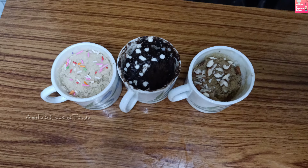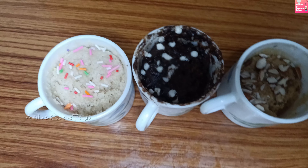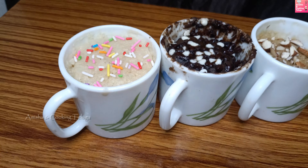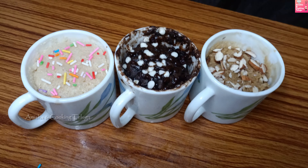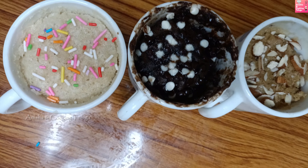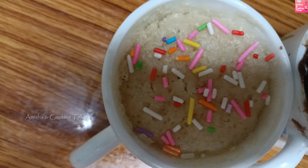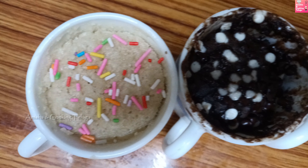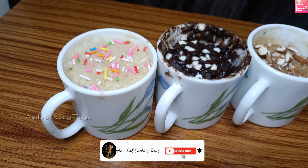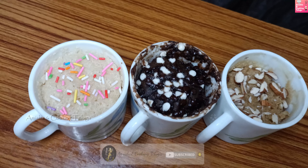I want all my relatives and friends to try these 3 mug cakes. Don't forget to subscribe to me — thank you! Like it, share it, comment, subscribe, and check the bell icon. Thank you for watching, bye bye!